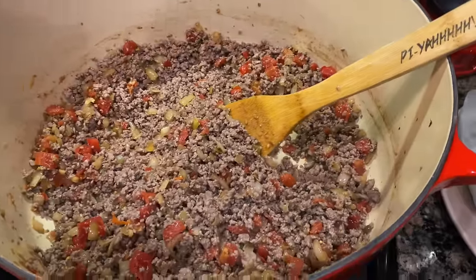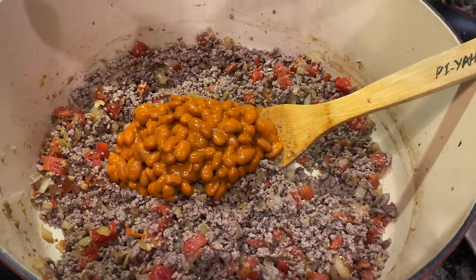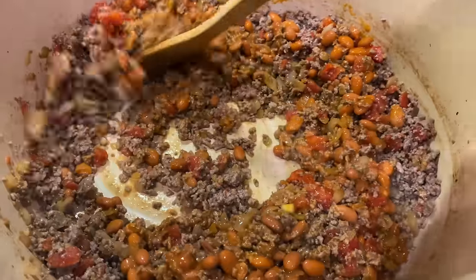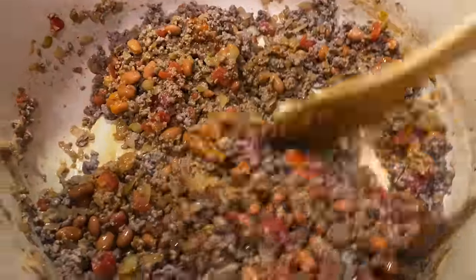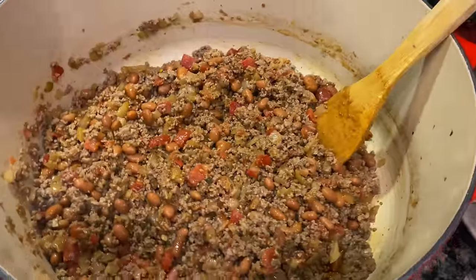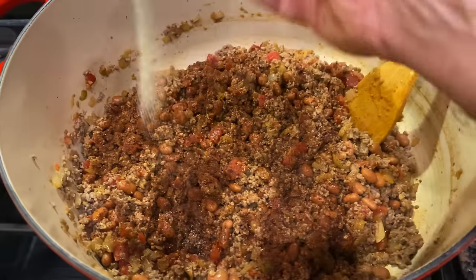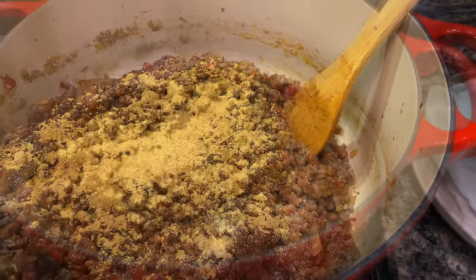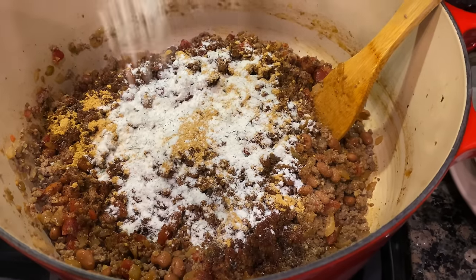Next, we will add in a 15-ounce can of ranch style beans — blend that in. You may not want to add beans to your burrito; that's clearly up to you. Next, we will add one tablespoon of chili powder, one teaspoon of garlic powder, a one-ounce package of your favorite taco seasoning, and a one-ounce package of your favorite ranch dressing seasoning — or dry ranch dressing, whatever they call it. Let's blend this together.